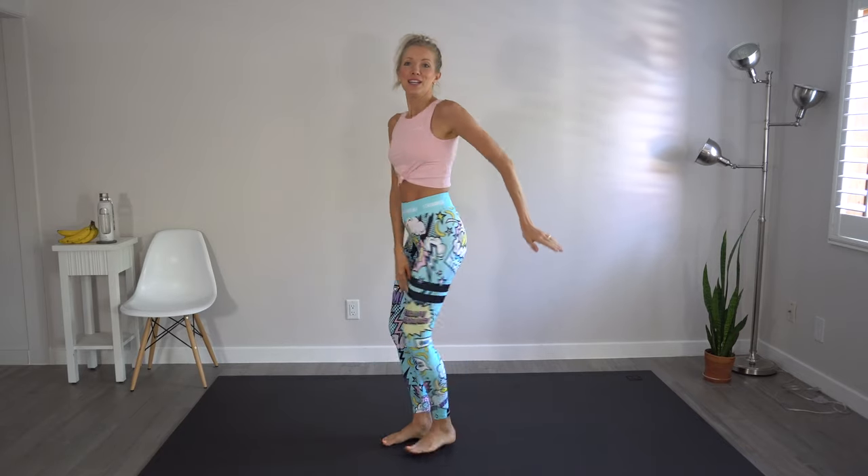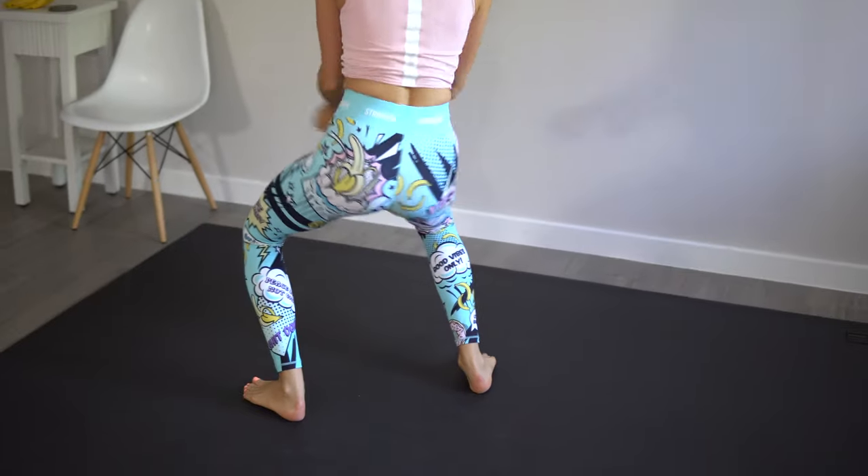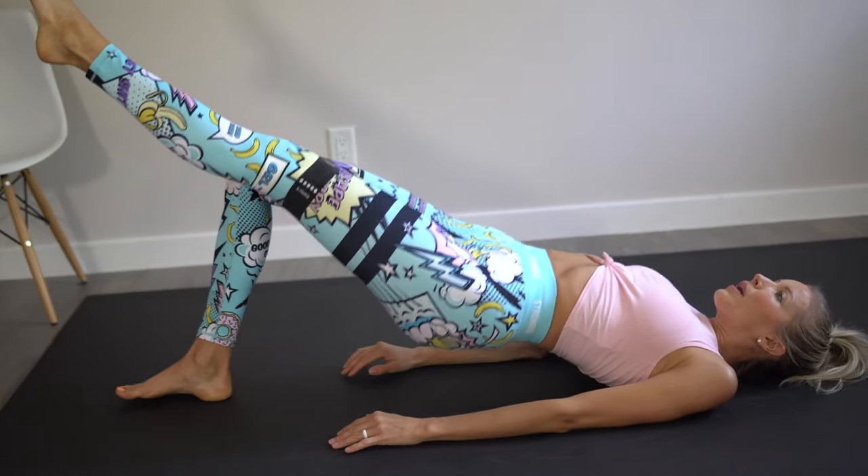Hey you guys, Erin here at Eat Move Rest, and welcome back to another move. Today we are going to be doing a 10 minute glute workout. We're going to work on that booty. Whether you have a non-existent booty like I used to, or you feel like you have too much junk in the trunk, this workout is for you. It's going to help with the lift and also help to tighten and tone in only 10 minutes.